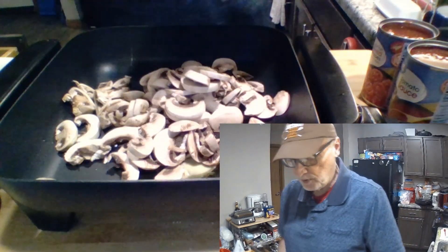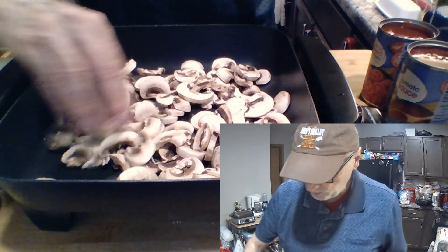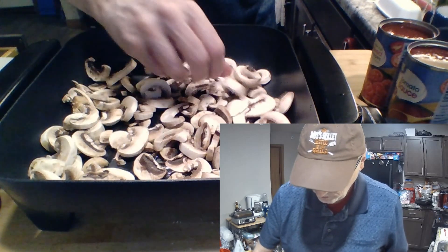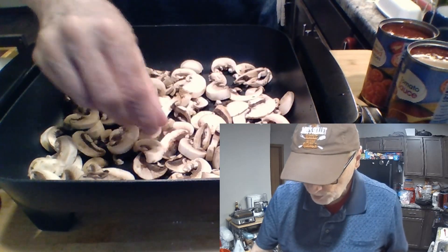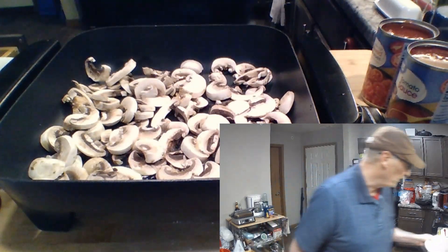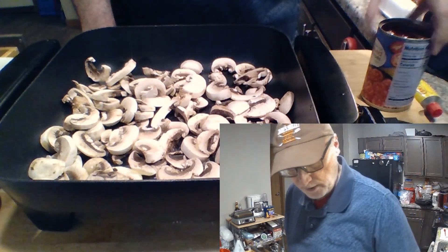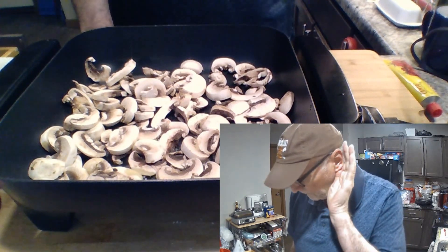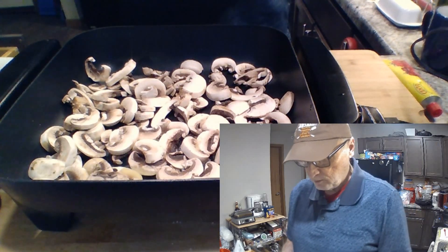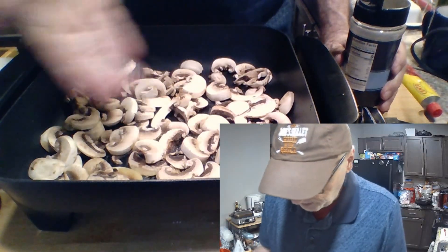I've already sliced up the mushroom and the onion. Once this gets going, we'll put the onions on top. I've used one small onion, although I'm thinking maybe I should have added more — your call. If you like onions, then add half the amount you like. We're going to put some salt on this to bring out the water and speed up the cooking process a little bit.